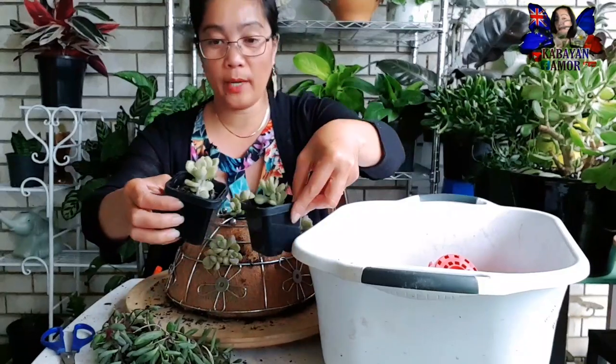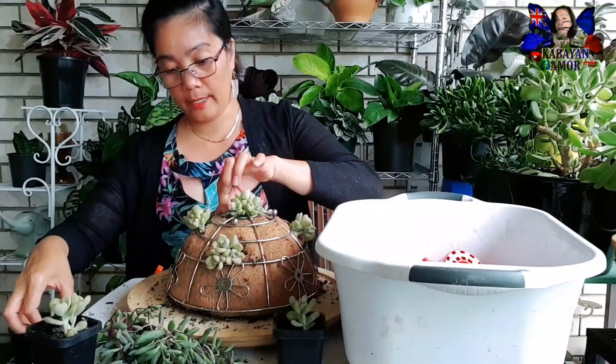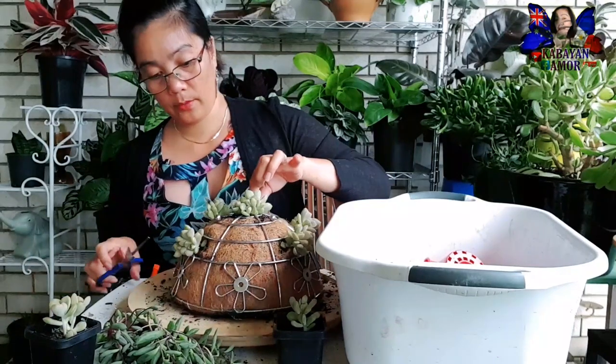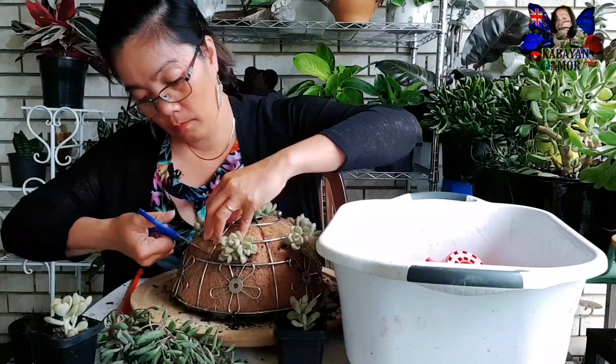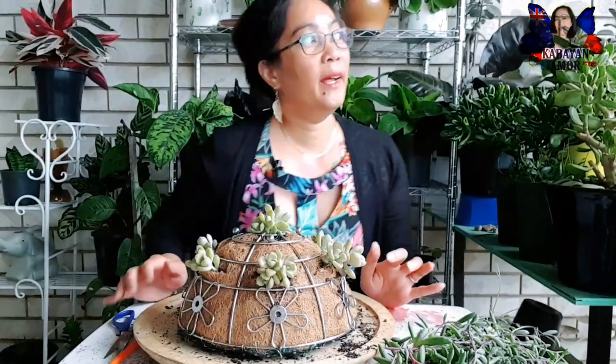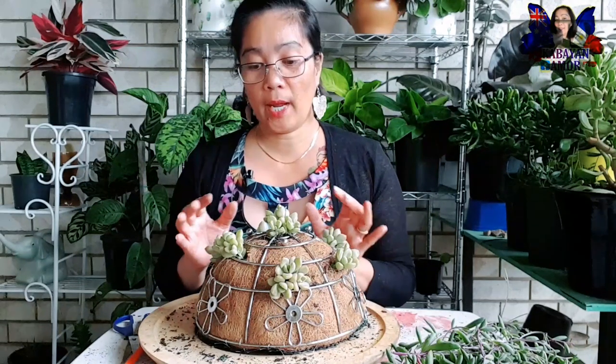Marami tayong napropagate na purple delight mga kabayan, so here muna sa taas. Tumuulan oh my goodness! So yan lang yung ilalagay nating purple delight mga kabayan, kasi once na ito ay tutubo na, lalapad yung dahon ng purple delight.